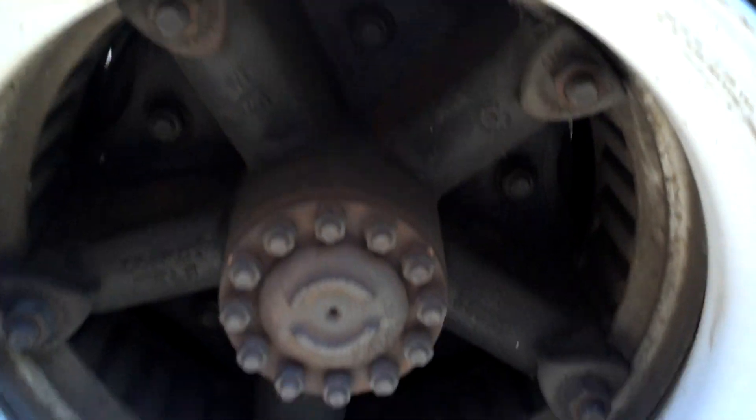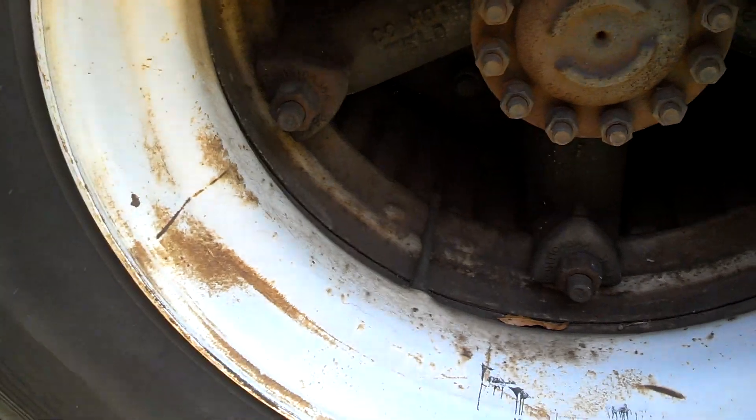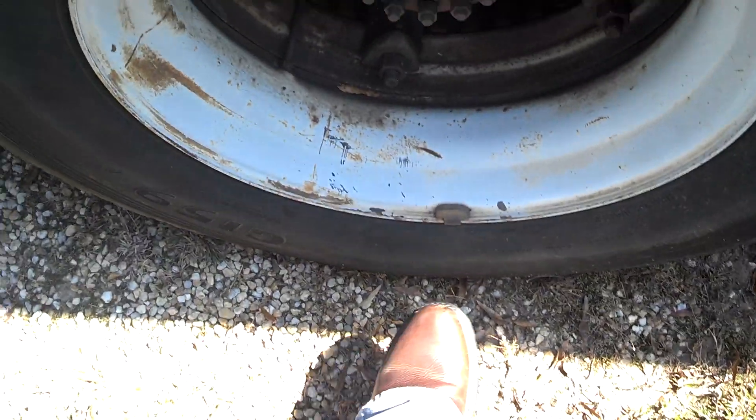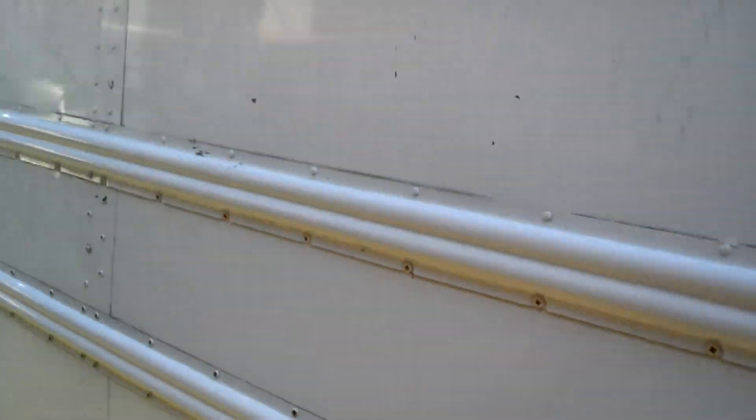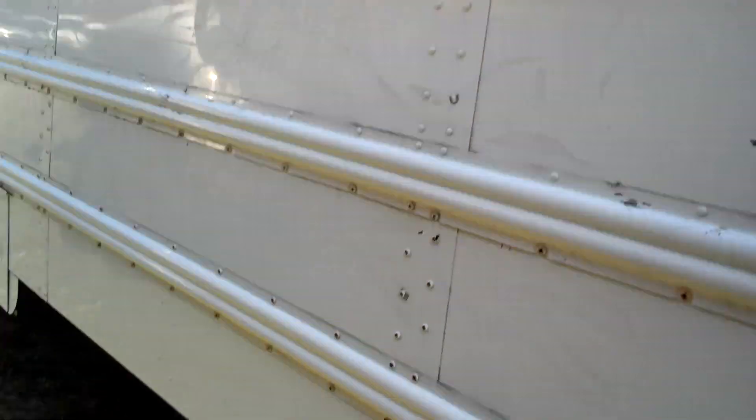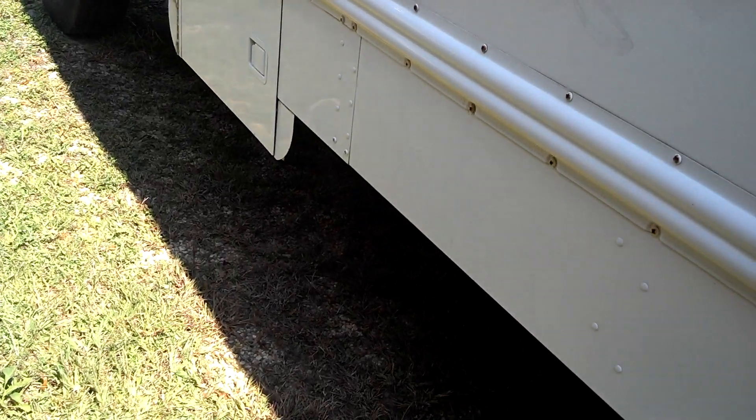Spoke looks good. The hub is not leaking. Spokes and clamps look good. The valve stems ain't bent. Rim looks good — it's got a balancer on it. Back tires are really good. Tires probably all around are really good. They've done a good job of keeping the tires up.